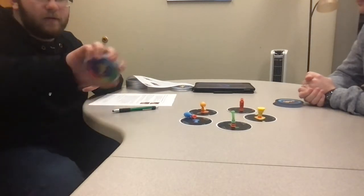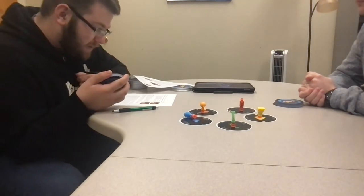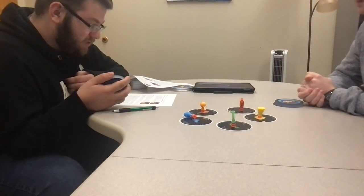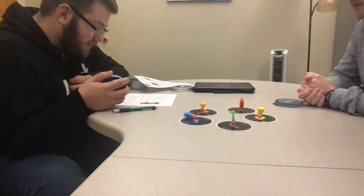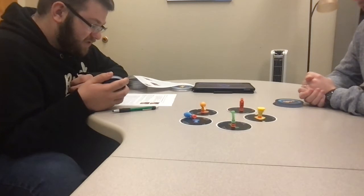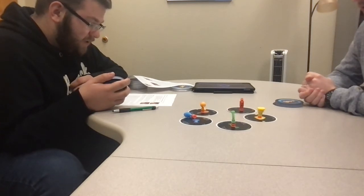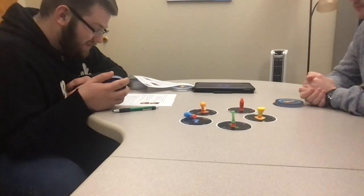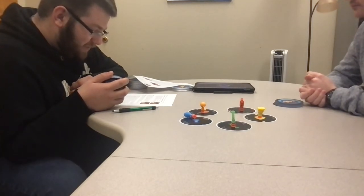Colors mode: once a card with a rainbow background is played, players must say the color of an object rather than the action, and then do the action corresponding to that color. Colors mode continues as long as a player has a card with a rainbow background face up in their discard pile. Once it gets covered up, don't forget to go back to normal mode.